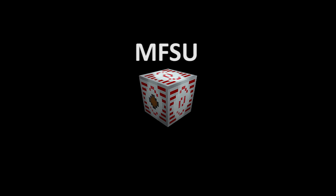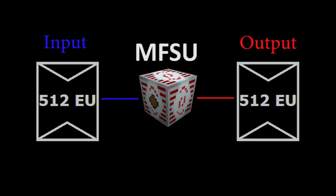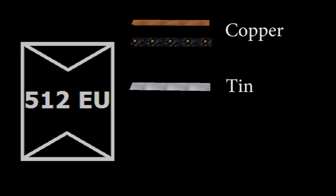The MFSU can receive up to 512 energy units per packet and will also output at a rate of 512 energy units per packet. Before you connect the MFSU to your energy network, be aware that the 512 energy units per packet size exceeds the maximum capacity of the copper, tin, and gold cables.